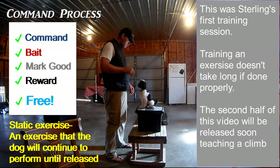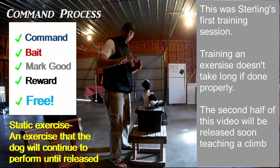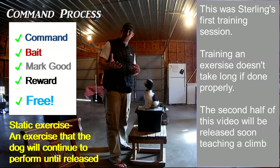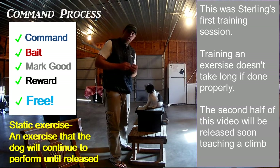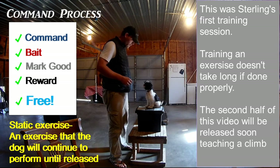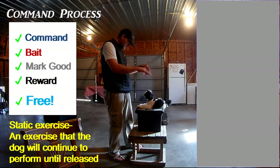Baiting is important — we'll do a separate video about it. I use the treat like a steering wheel to position them. When I use 'free,' I like to give them some sort of motion. In climb training I move away quickly because dogs like to chase. But here I brush up underneath his chin to let him know he's allowed to get up. I want to use that word immediately so they don't release themselves from the position before I say it.